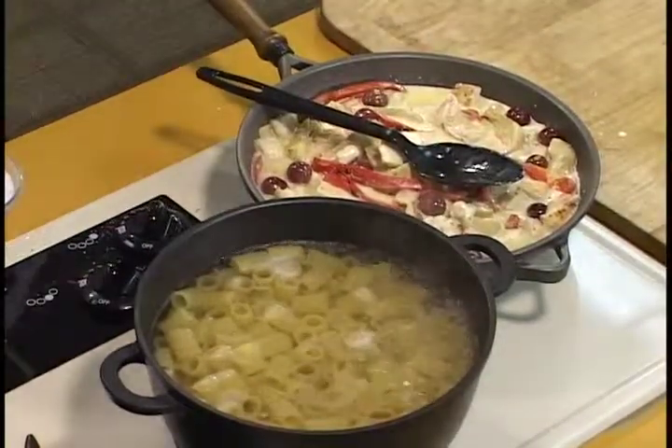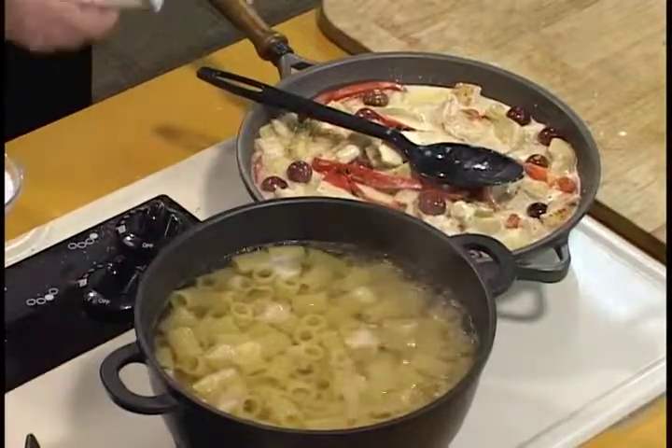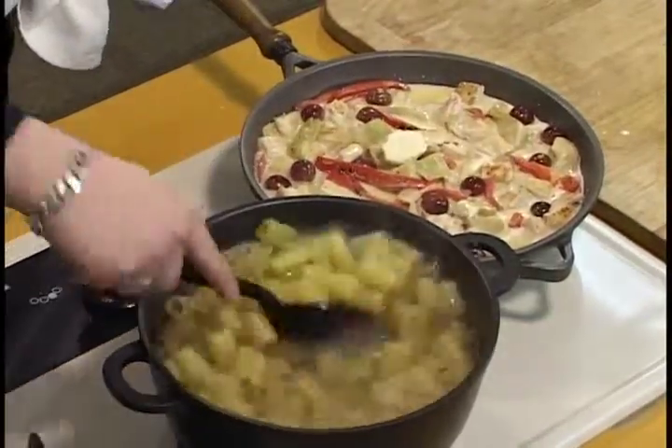Best way to find out if pasta is ready is to taste it. There's the throw-it-at-the-wall technique, but that just makes your wall messy. I just say taste it — al dente, to the tooth. So if it has a little bite, or it bites back for you, that's probably where you want it. This one is just a little al dente, just the way I like it. We're going to drain that.